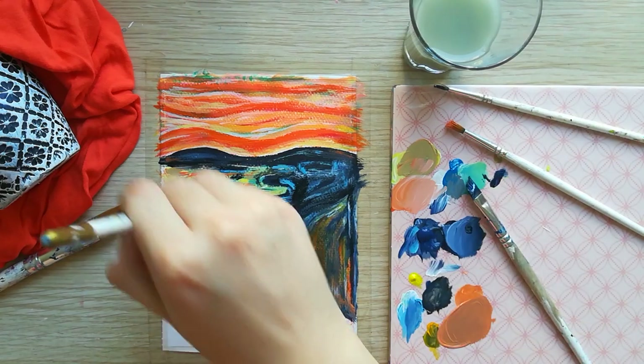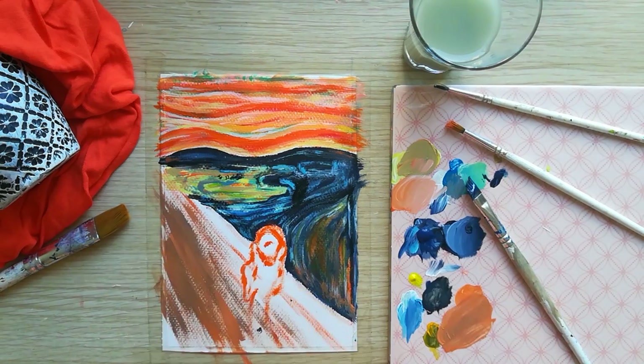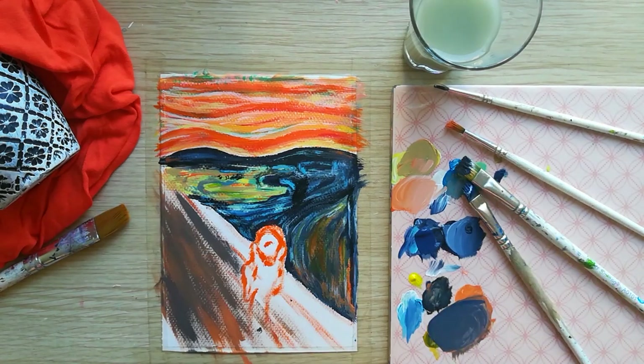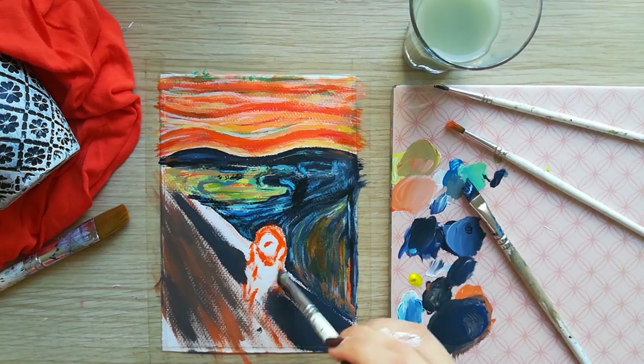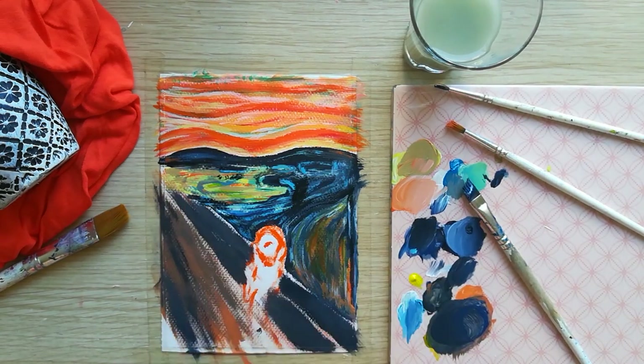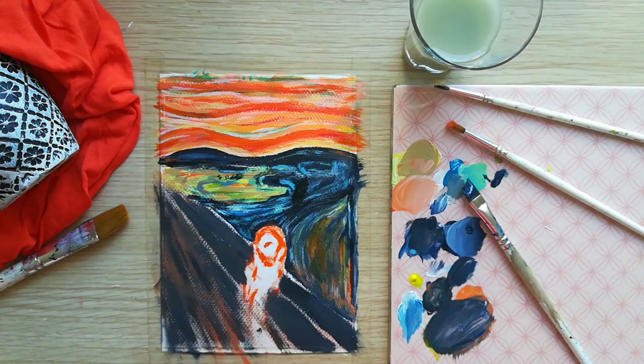Moving to the part where our figure is standing, I will hold my brush slightly flat to work in this area. This will create the coarse lines in the floor. I am using light orange and blue to form the base.